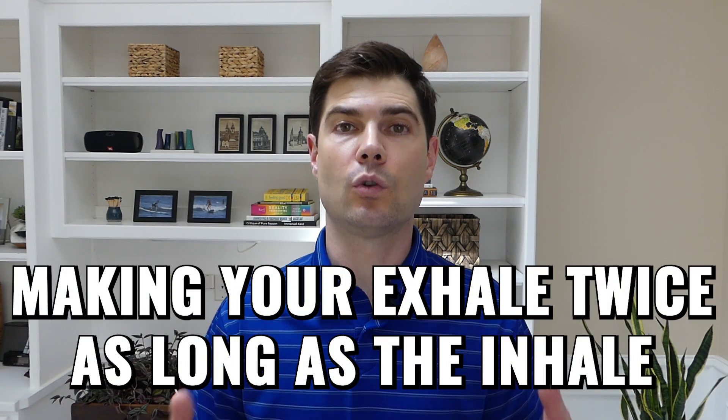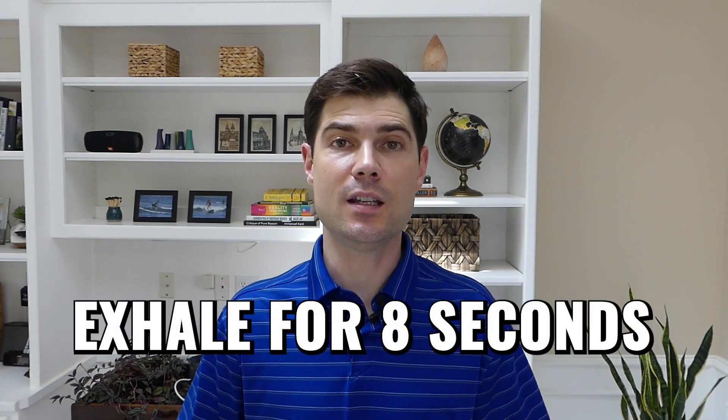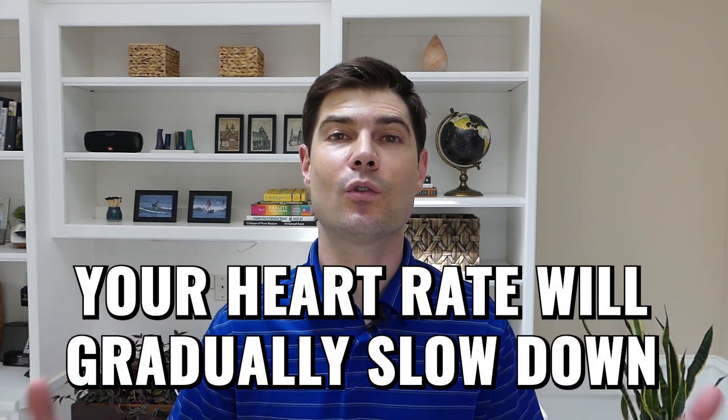You can use this to lower your heart rate by making your exhale twice as long as the inhale. So if you inhale for four seconds and exhale for eight seconds, your heart rate will gradually slow down. You can lower your heart rate with just one really long exhale, but you'll probably get better results that last longer if you keep this 4-8 pattern going for 15 or 20 minutes.